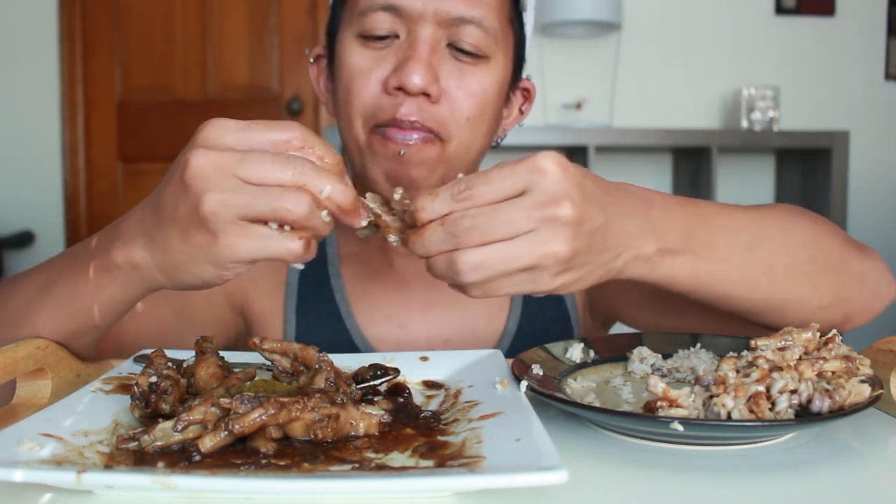I should have about 2, 4, 5, 6 chicken feet left. I'm just gonna finish these and then I'm done.